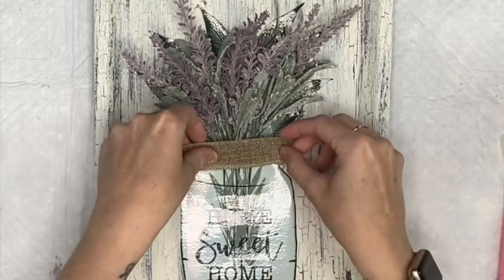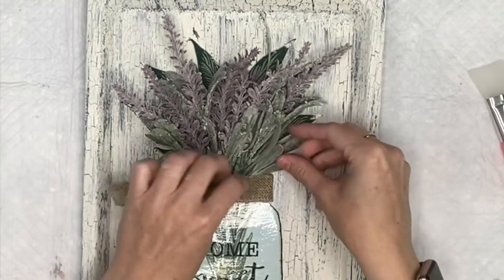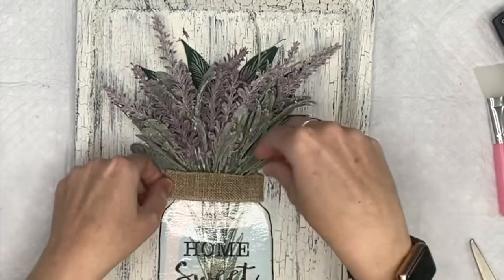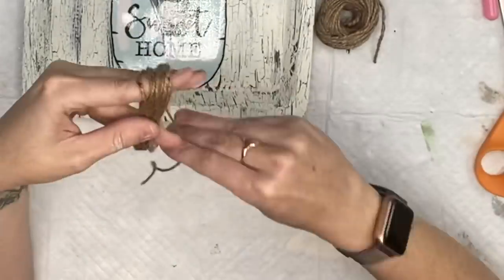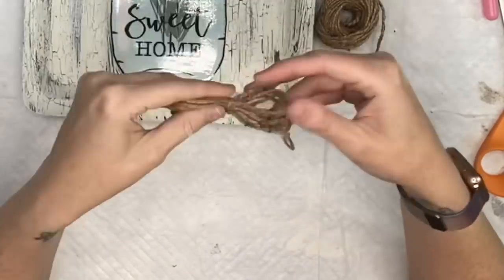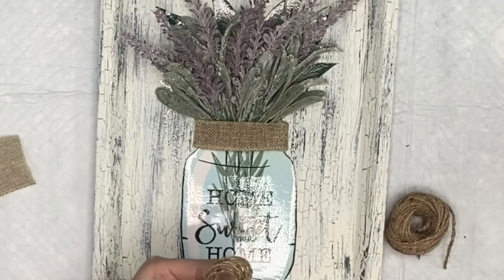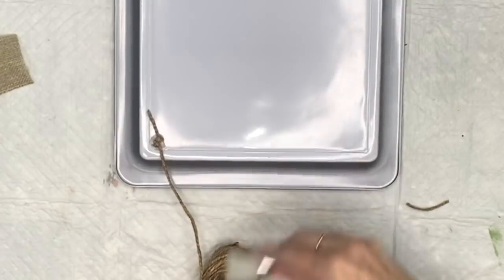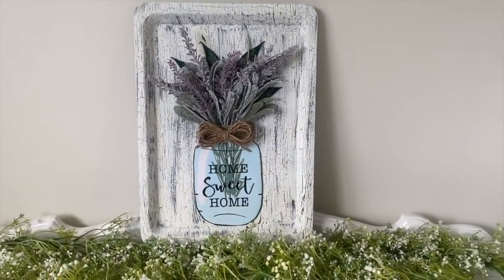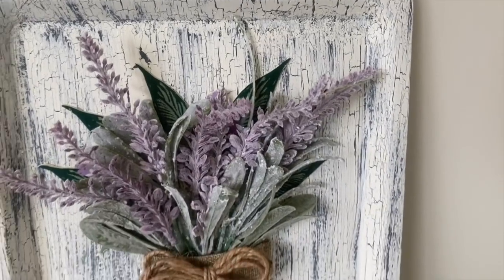I take some burlap ribbon — the wire one from Dollar Tree — fold the ends in, hot glue that to one side and do the same for the other side to cover all the stems. Then I make a twine finger bow — I do have a video on how to make a finger bow and an updated version is coming soon. I hot glue that to the middle. Then I'm going to take some twine, hot glue it to the back for our hanger, and we are done!